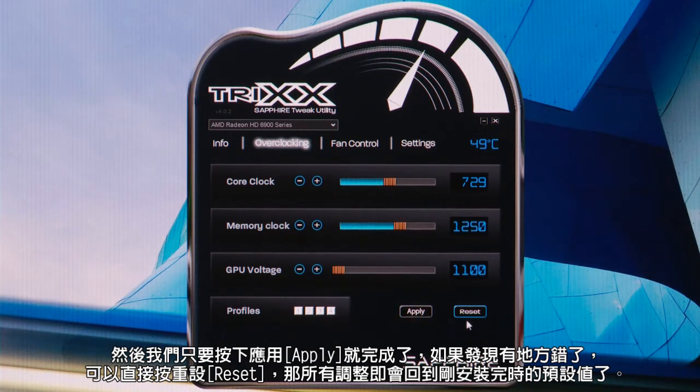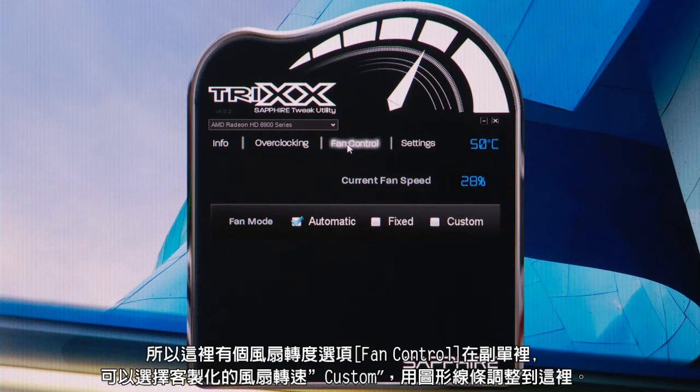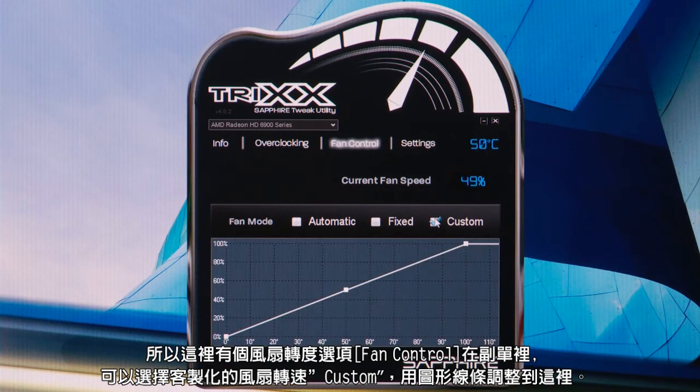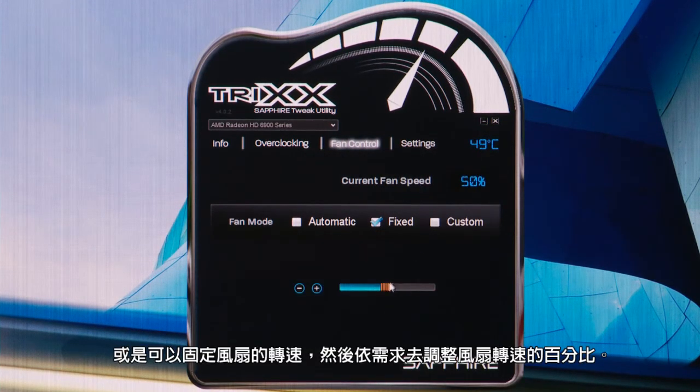If anything goes wrong, we can just do reset and it sets the default values for the card that's installed. Another reason you might want to use Trix is to use different settings for playing games, for example, or watching videos where you want the card to be quiet. So we actually have a choice of fan speeds on this other menu, where we can customize fan speeds using a profiling tool, or we can do a fixed fan speed and ramp it up to whatever percentage we want.